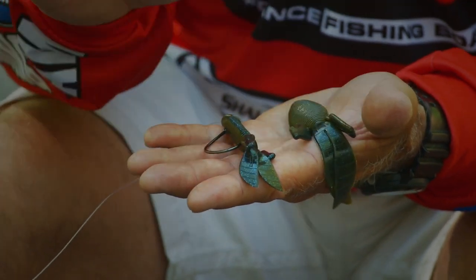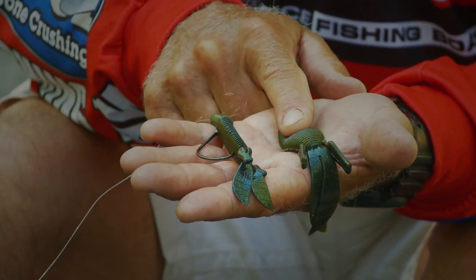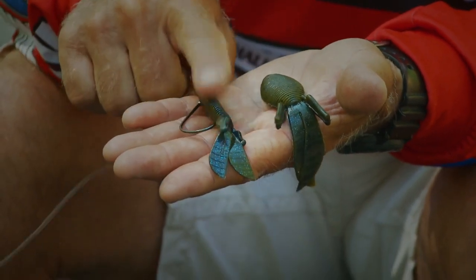Something I want to talk about with the Missile Baits D-bombs is the size of them and how I apply them. As you can see in my hand, I have a full-size D-bomb and I have a baby D-bomb.